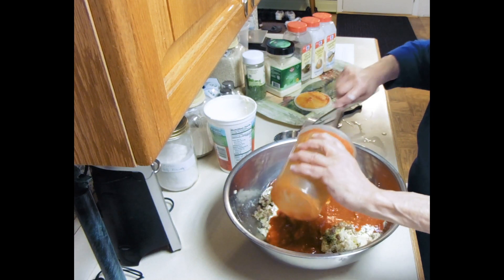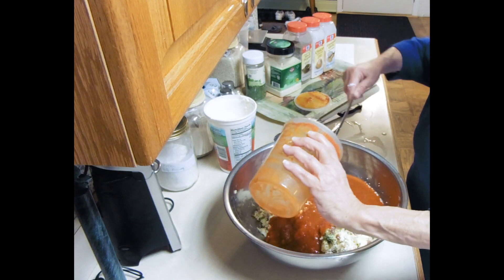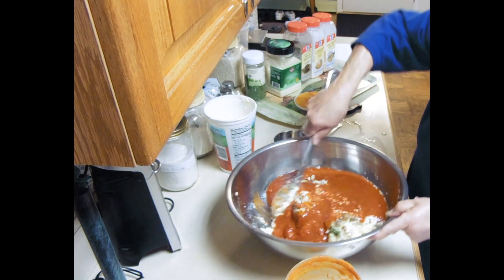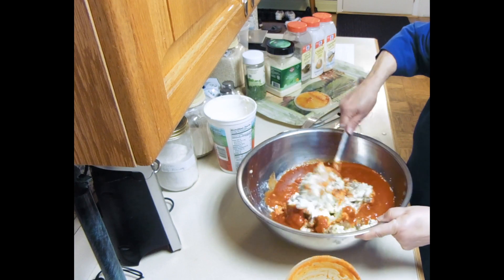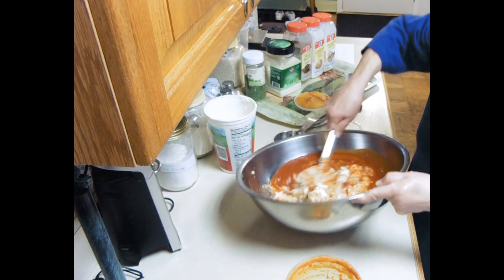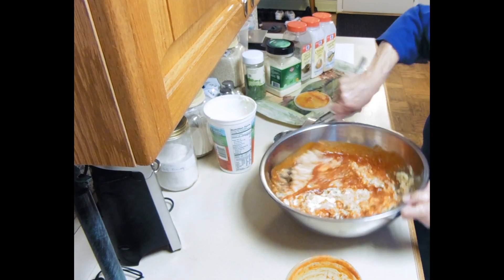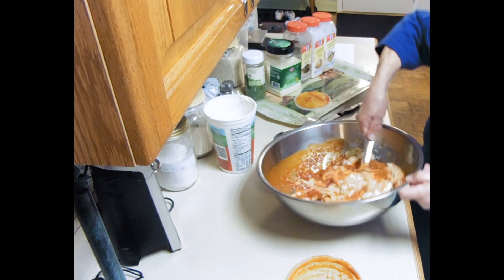I feel like a drummer when I do that. I've already boiled a pound of ziti. Let me mix this up. Now we'll put the ziti in here, get it in the pan, and we're going to put it in the oven.